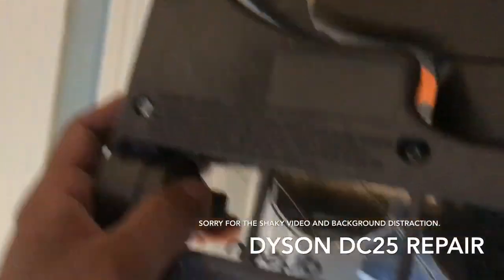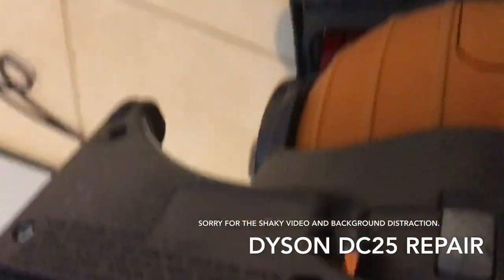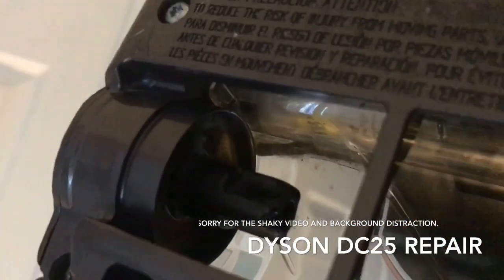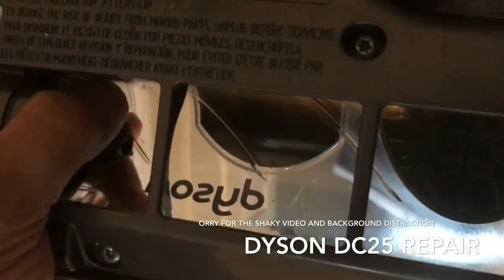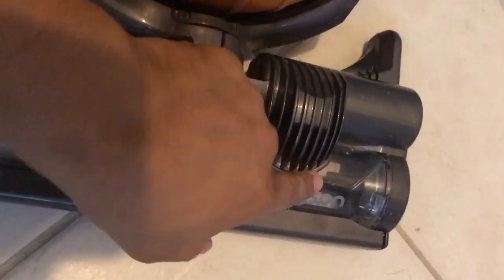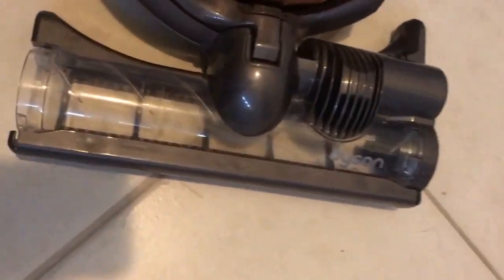I'm gonna try to run it and see if this thing runs, because this piece is connected directly to the motor. It might be some other problem — maybe the motor burned out or something else. What I did was I just put my hand in there from the bottom and turned it around a few times, then turned it on, and it starts to work — so let me show you guys.